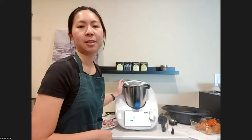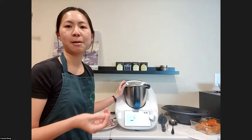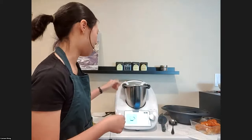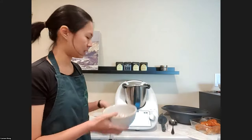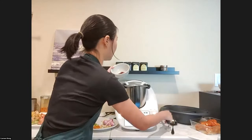Now we'll get on with making the curry paste. With any good curry, you have a good curry paste, and that's where all the differences in your cuisine come in. It's all in that curry paste. So it says place 15 to 20 dried chilies, deseeded and soaked, into the Thermomix bowl.